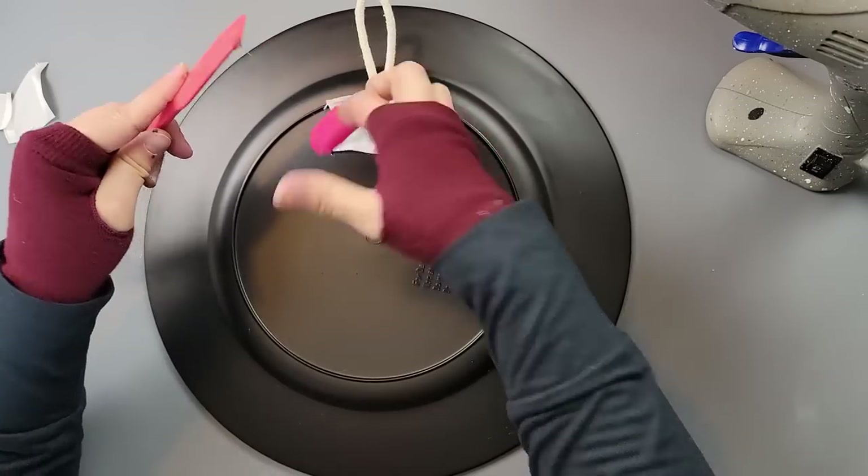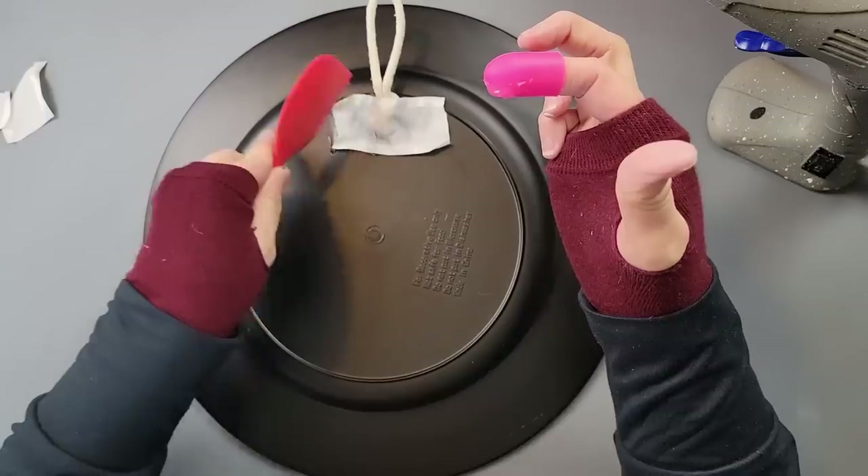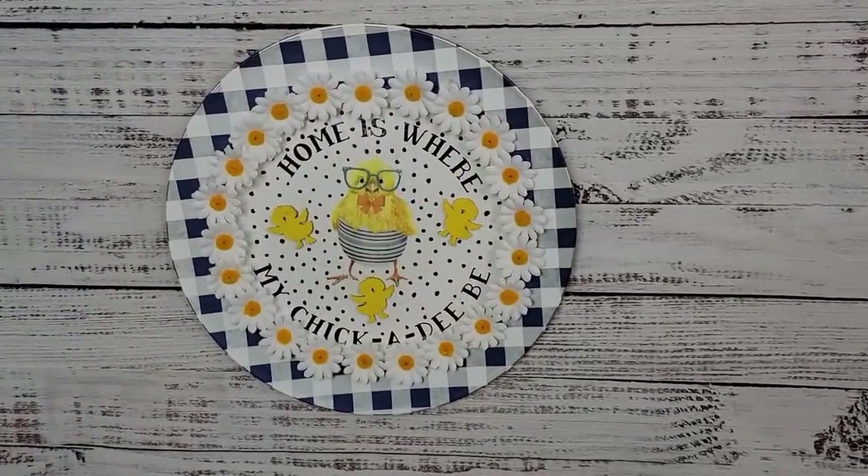That is all there is to this one and I think it came out so adorable! You all have to let me know what you think about this one.